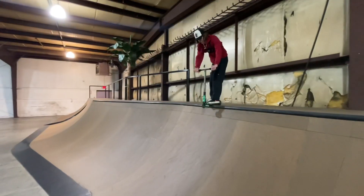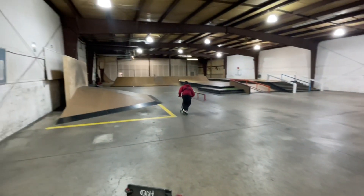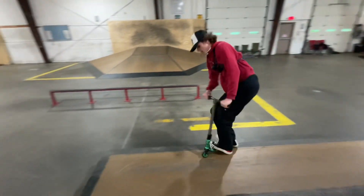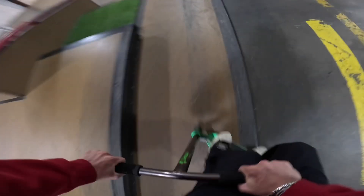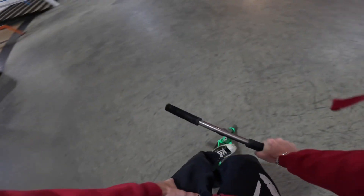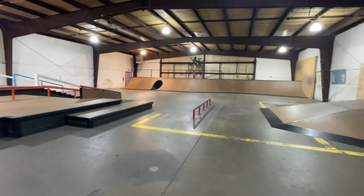All right guys. A little bit of heel drag but it counts. I'm going to try to hit the rail — I'm going to try a front board on it.